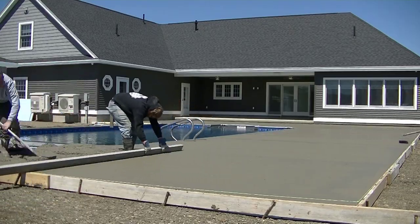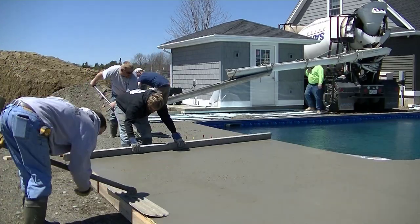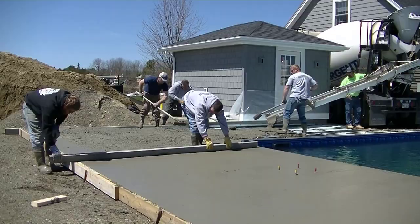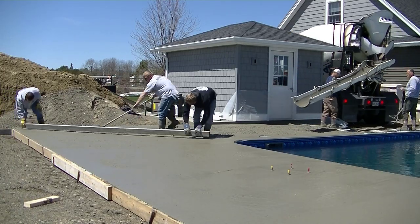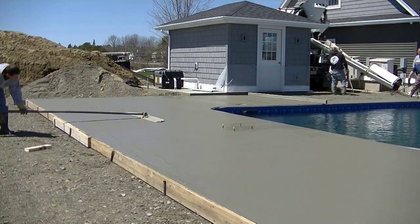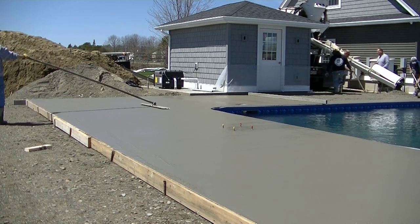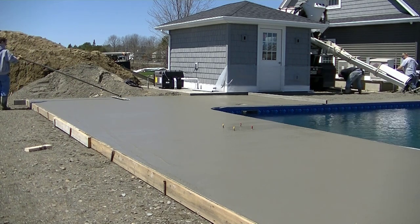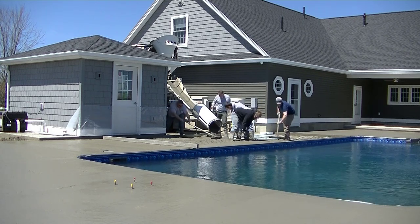The conveyor truck is done and it made it easy putting the concrete right where we needed it. The part the conveyor truck handled was about 15 feet wide; the next section is about 10 feet wide, and as we turn the corner it's about 11 feet wide. This is a really big pool deck compared to most — I think it was around 2,700 square feet. The pool is 20 by 40 and it took 32 yards to do the whole deck.